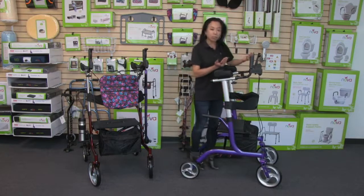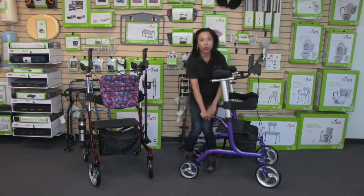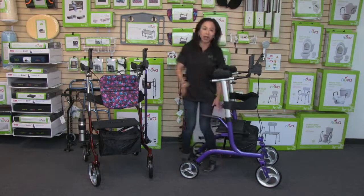Before you sit down, you're going to want to lock the brakes. Then you can take a seat very easily by holding onto the handles. You can sit down and have a very comfortable seat on the Phoenix, and then use the handles to get up as well.